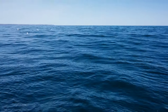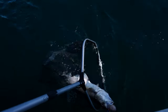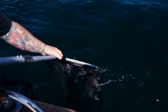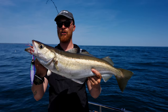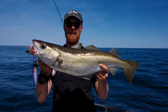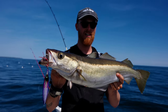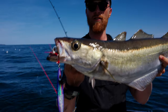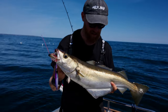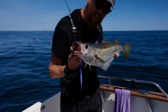Nice pollock! I thought it was a ling actually - it went absolutely ballistic. It picked up the jig on the drop. I noticed all the line curled up on the surface, tightened up to him and he went mental. I thought it was a ling - banging his head, diving and crashing around the whole way up. Usually pollock give up - this guy didn't. My best one of the day! That jig doing the damage again.